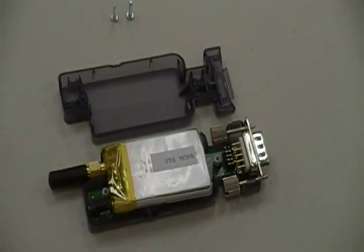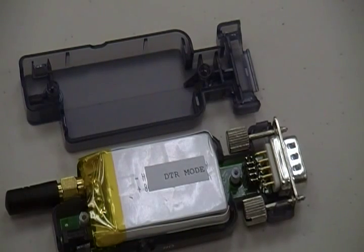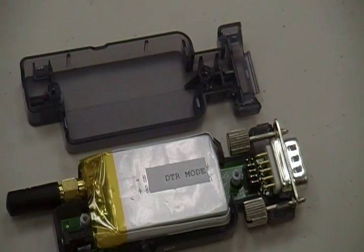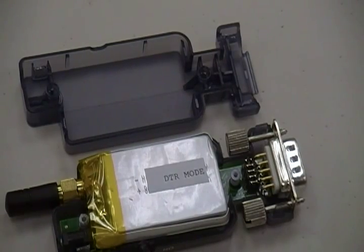Over here we have the BlueSnap unit with exposed jumpers. The bottom four jumpers are on and the top jumper is off to enable DTE mode. We've also changed the setting to enable MDM mode to enable this caliper to work.